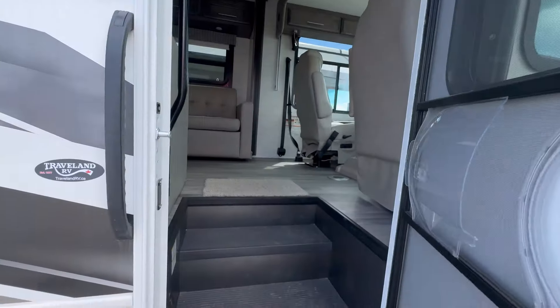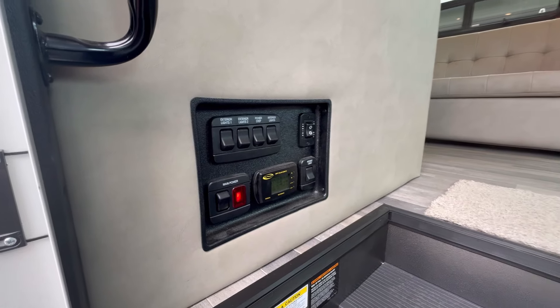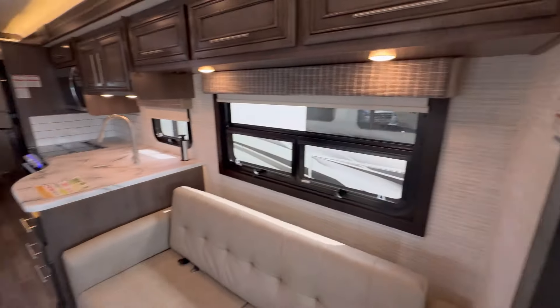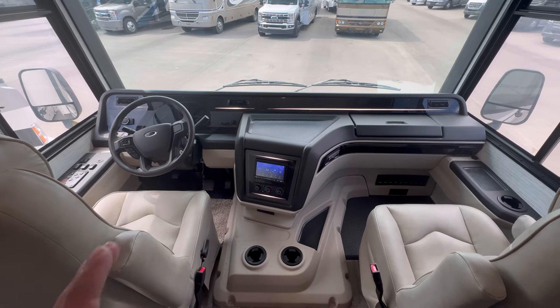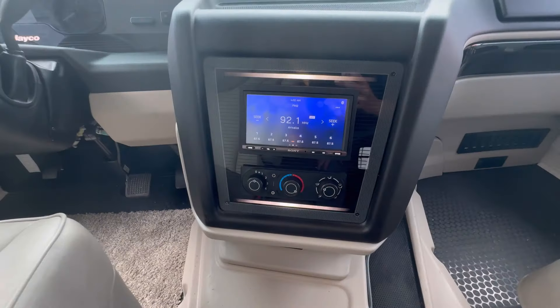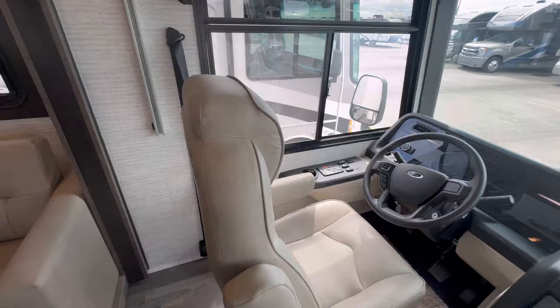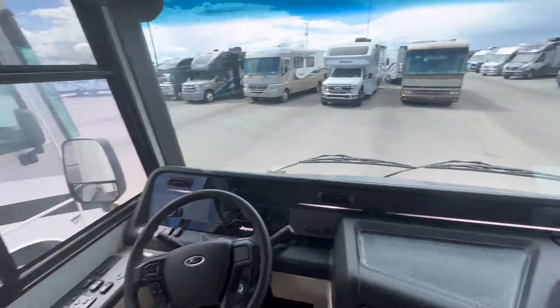Let's have a look at the inside. The battery disconnect switch is right here to get your power on. Here in the cab, you have the Sony Entertainment System with Apple CarPlay and Android Auto. You have a power driver's seat — it's a beautiful, comfortable seat, like a lazy boy while you're driving down the highway.